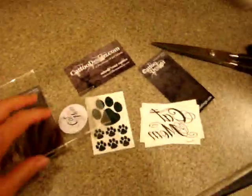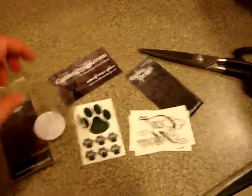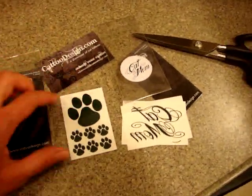We got these cat tattoos from kattodesign.com — they're temporary tattoos. We were sent one that says 'cat mom' and one that's just a paw print.